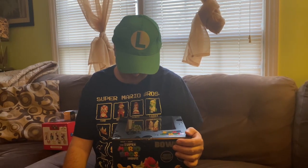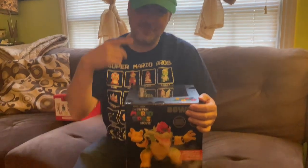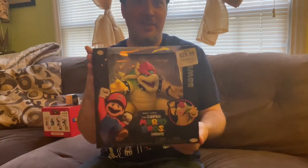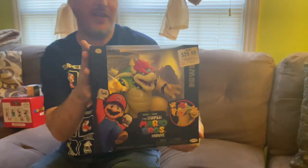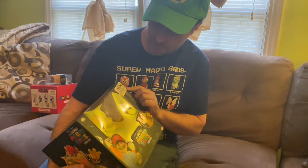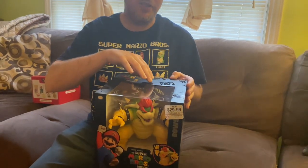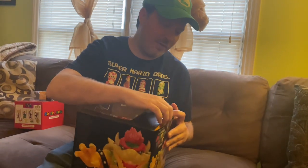Yellow Hat Guy here back with another video, and today we've got a special guest. How's it going, y'all? Gen X here, and today we have the brand new Bowser for the new Super Mario Brothers movie. This one was bought at GameStop, and he's the version where you put the batteries in — he actually blows smoke. So without further ado, let's get to unboxing.